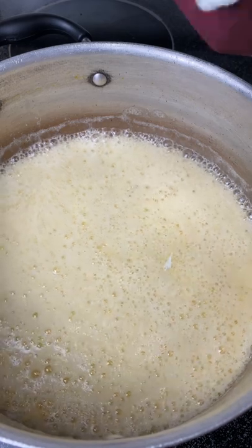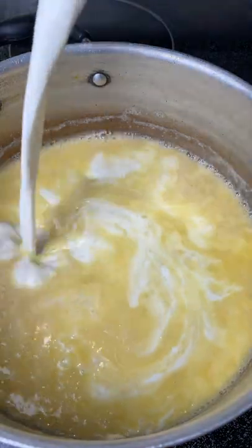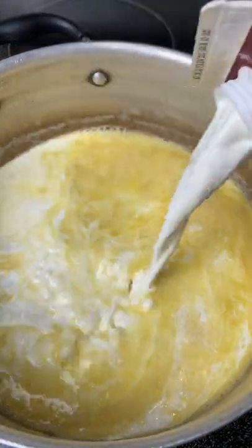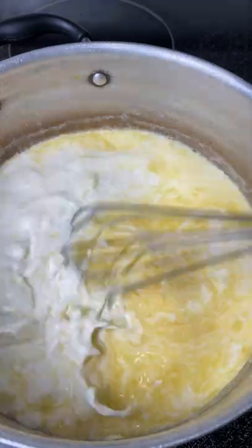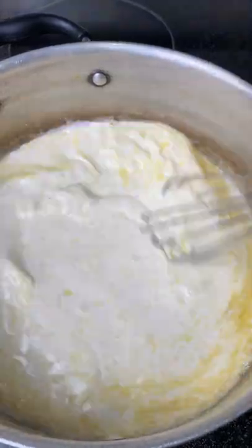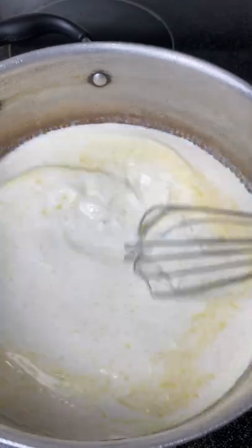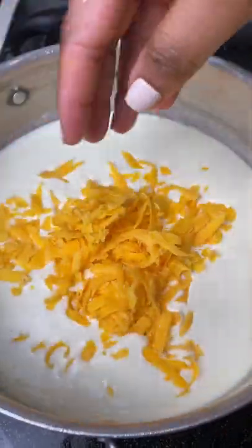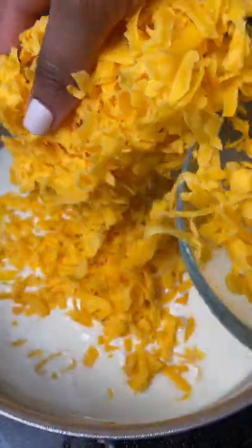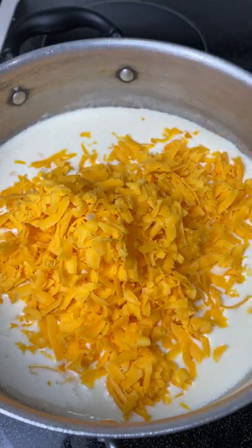Once everything is cooked off a bit, I'm going in with one quart of half and half. I pour about half of it first, give it a nice whisk, then pour in the rest. Once you've poured in the whole bottle, just let it sit on medium heat — don't let it get up to a full boil, just let it build up to almost a simmer. You'll start to see it thicken, and that's when you know you're ready for the cheese.